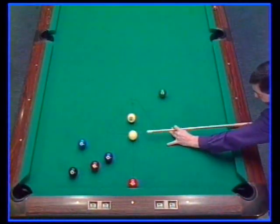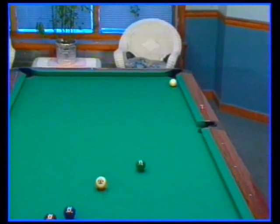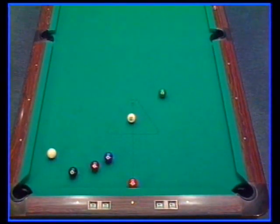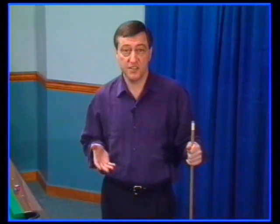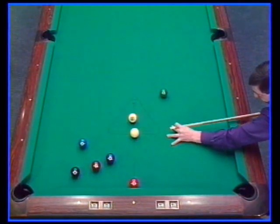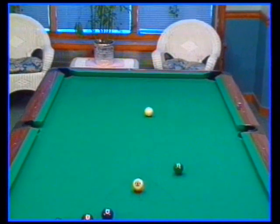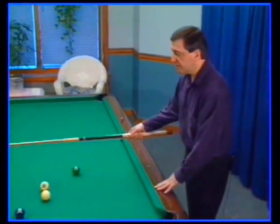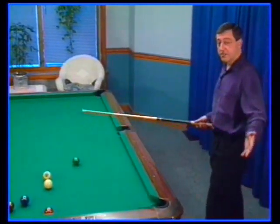Outside English doesn't work either. It just sends the cue ball three rails to the wrong side of the table. The only shot that does work is inside English, but it must be applied in a special way. If you just use a cue tip of inside English with a level stroke, the inside English only takes effect on the first rail but loses its effect on the second, and that's why the cue ball never made it around the table.